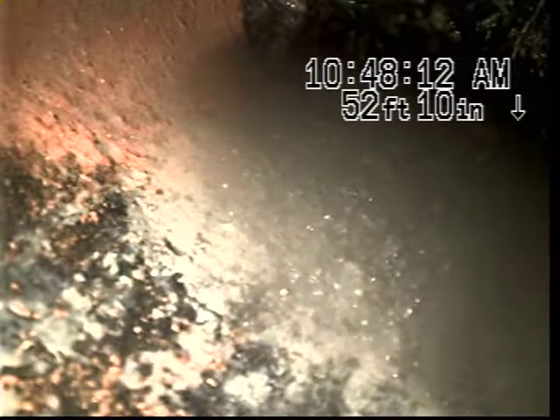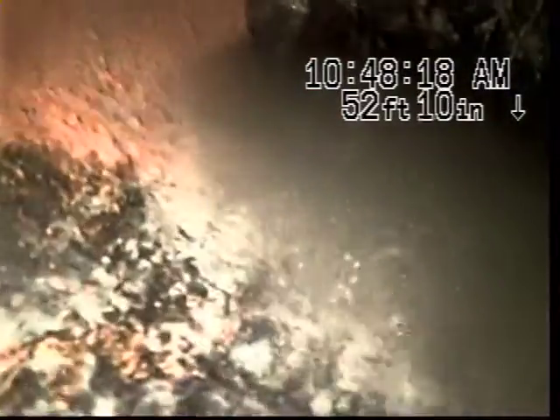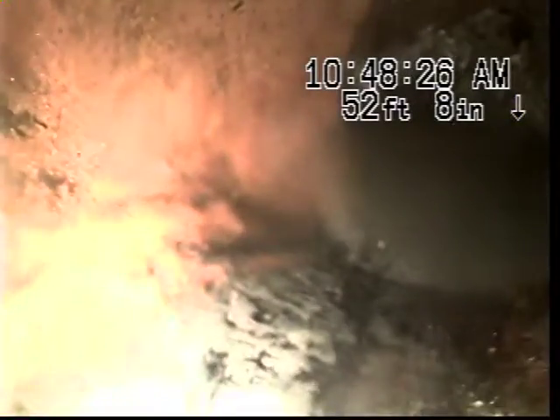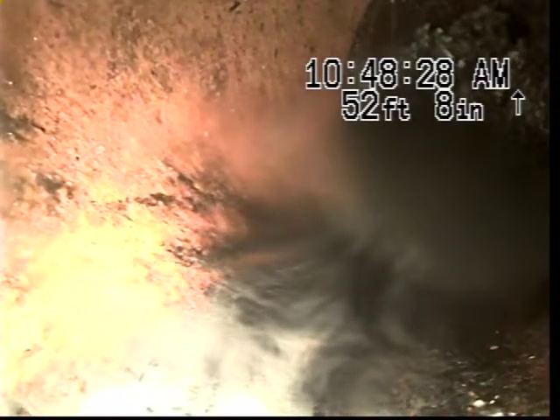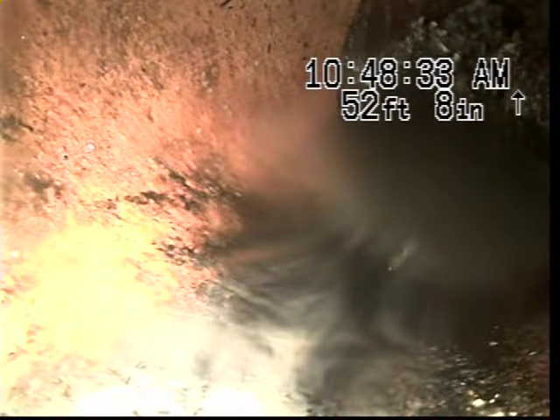We did go ahead and locate this in the backyard. This is right up at the sewer main. We can't tell if the tap is actually good or bad at this point due to the root infiltration and the fact that it's holding water. We are going to go ahead and pull back at this time and will continue our recording.